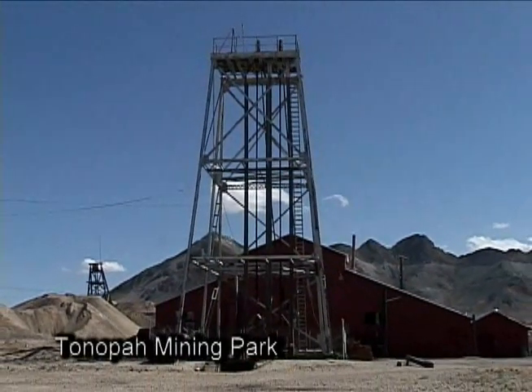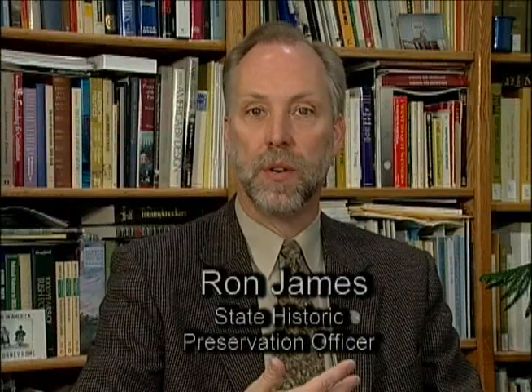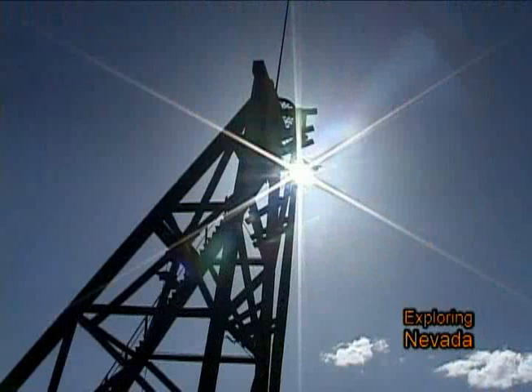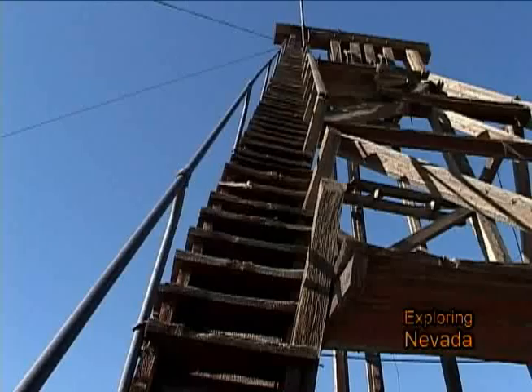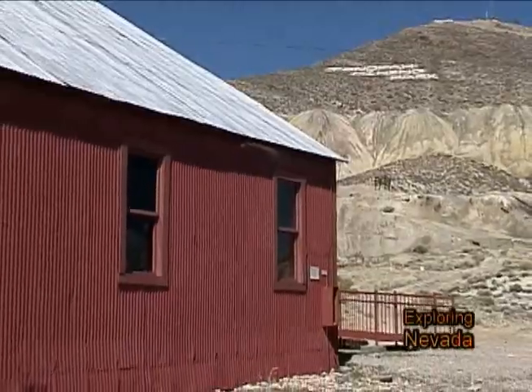The Tonopah Mining Park is a fantastic tourist attraction. It's been a remarkable evolution, seeing a small effort turn into a growing concern. It attracts people because it's magic. They have fantastic resources there and they've been rehabilitating them step-by-step, partly with the help of the Commission for Cultural Affairs but also with a lot of local enthusiasm. We're very proud of what they've accomplished.